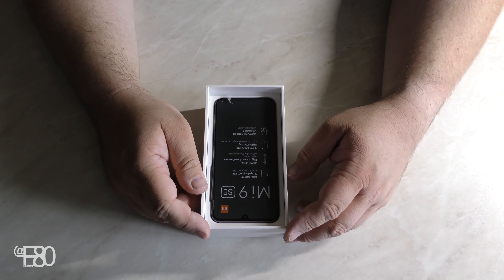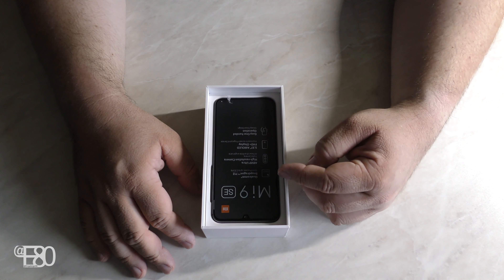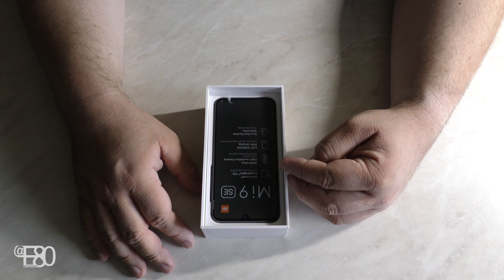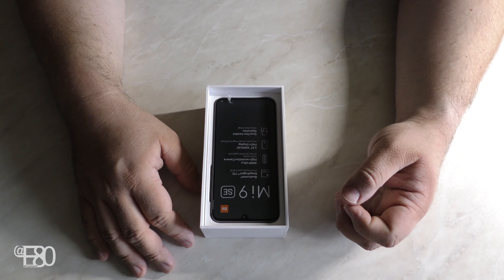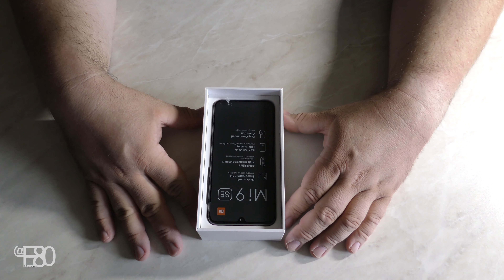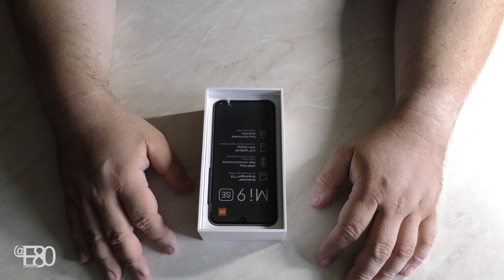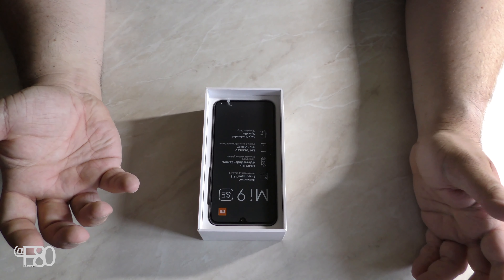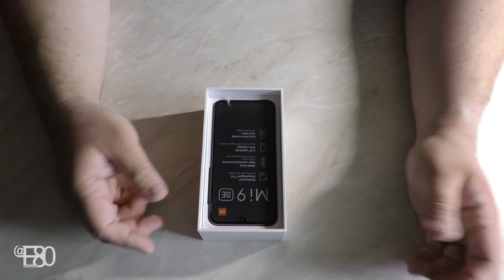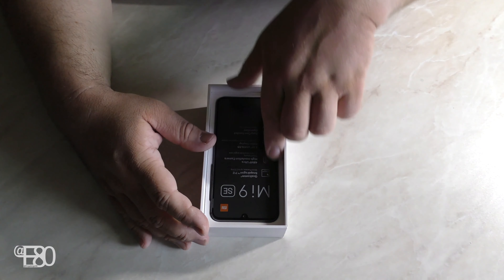Das Xiaomi Mi 9 SE. Wir gehen gleich mal rein, um zu sehen was es kann. Es hat einen Qualcomm Snapdragon 712 Prozessor, eine 48-Megapixel Ultra High Resolution Kamera, ein 5,97-Zoll AMOLED Full HD Plus Display inklusive einem Fingerprint-Reader im Display. Man kann es mit einer Hand bedienen. Es sieht schon ordentlich aus.